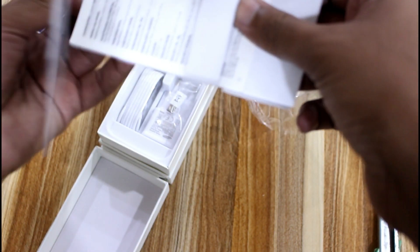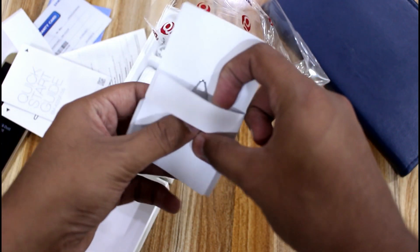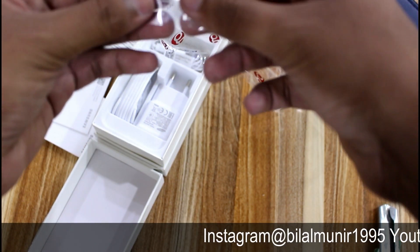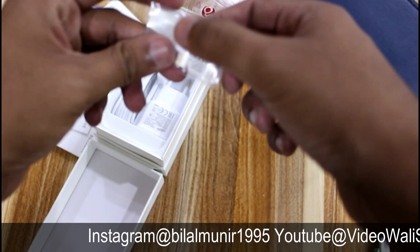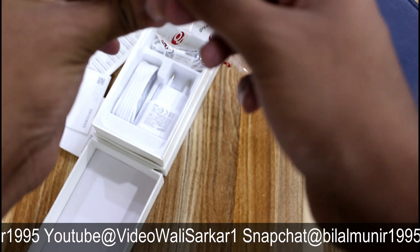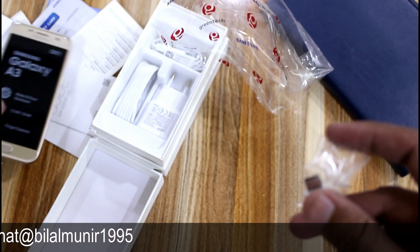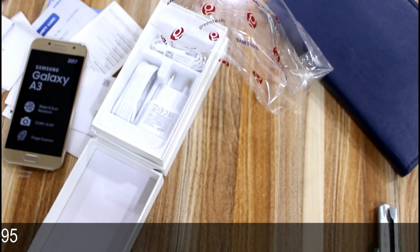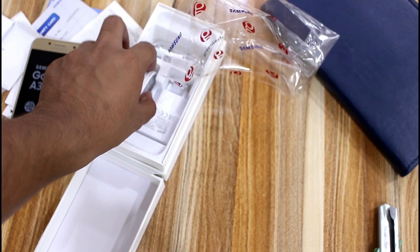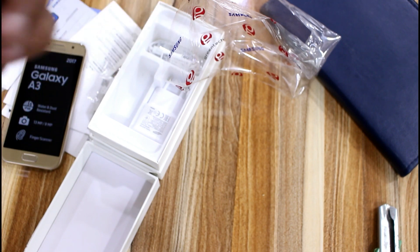After the phone, you can see some typical paperwork and the SIM ejector tool — typical stuff, as expected. You also get an OTG dongle. This dongle is used because the mobile phone uses USB Type-C, so you can use any kind of USB drive with it, or connect a normal USB cable. You also get a USB Type-C cable in the box.